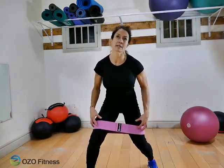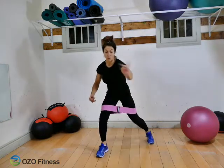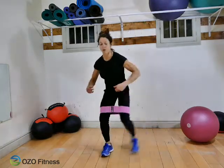The key is always to keep the resistance in the band. If you want to make it harder, go four, four, three, three, two forward, two back.